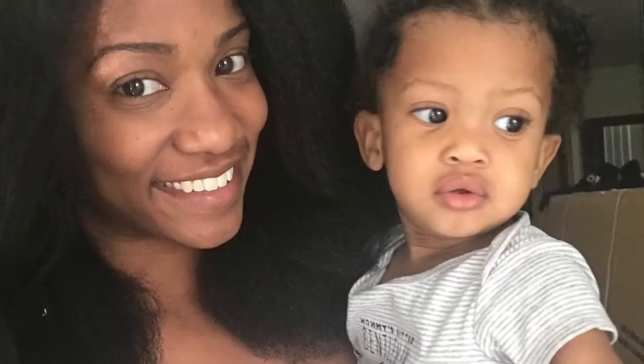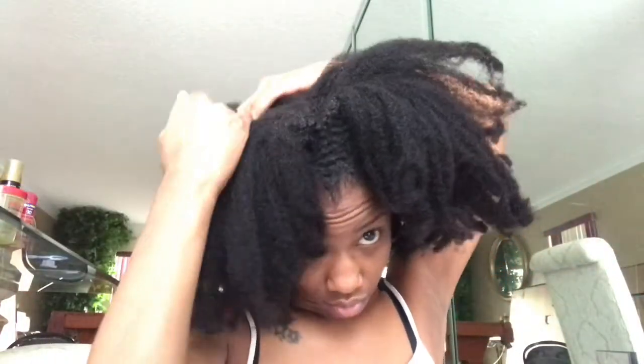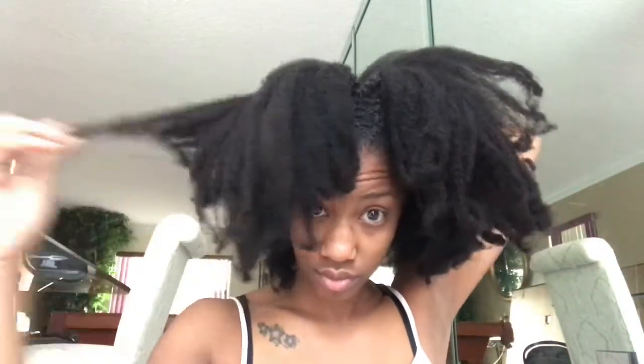Hey guys, here's a picture of my baby boy, as I said I would show you from the last video. I'm coming to you today to show you how I washed my hair when it was longer. I had this footage for a while but just never used it, and I'm happy I can finally share it with you.